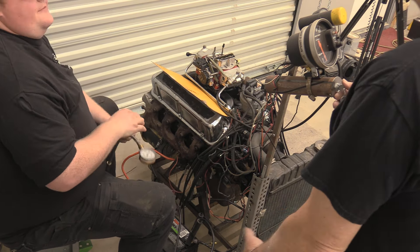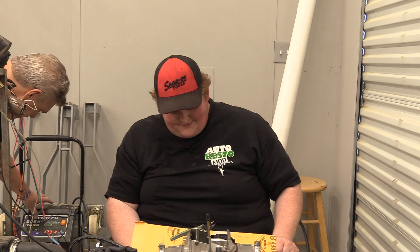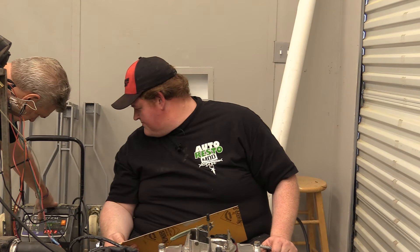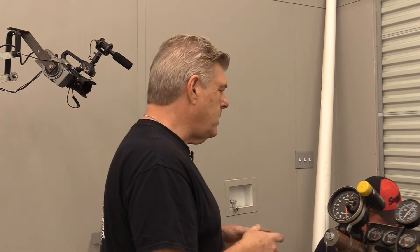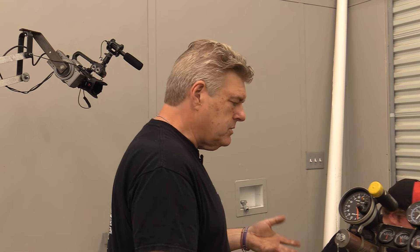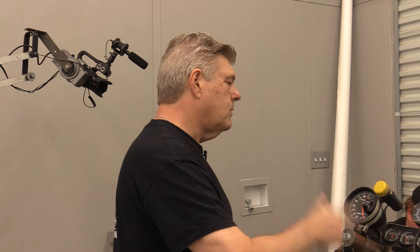Now we need to charge the battery — put it on a 10-amp charge. While that's going we're going to sit down and look at everything, make sure everything's still copacetic on the engine. I'll probably take the fuel out of the fuel bowl on the Holley so we're not running old fuel, grab our gas tank, and get everything ready to do our run tests.